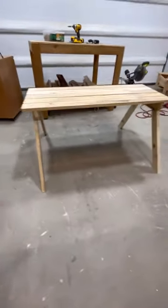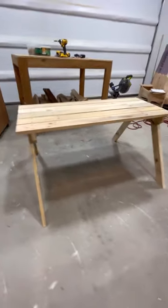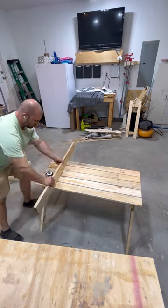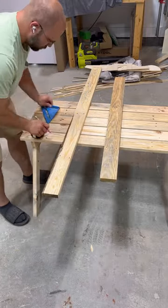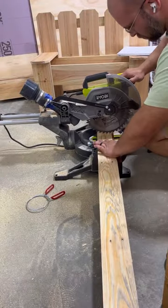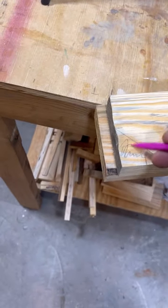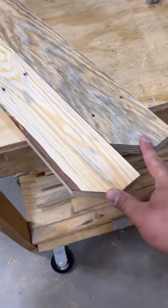It's starting to take shape. I measured 12 inches up from the floor for the braces, and I'm cutting the braces at 41 inches. I'm not going to forget to notch them this time — and they're notched.